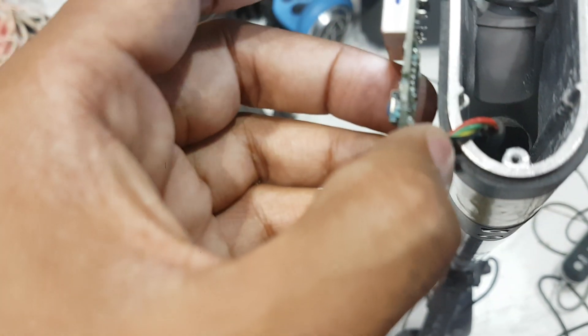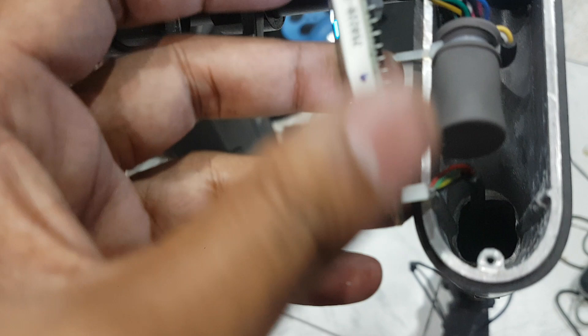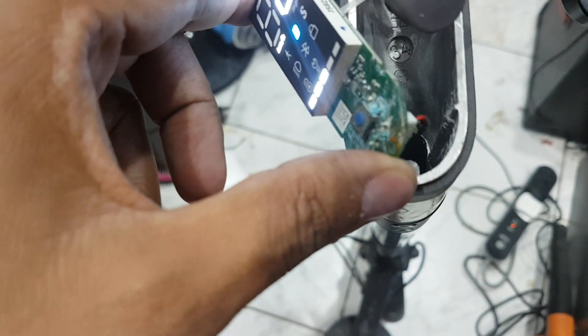This connection is coming from the main board. The problem is water damage, so I will clean it with thinner or cleaner.